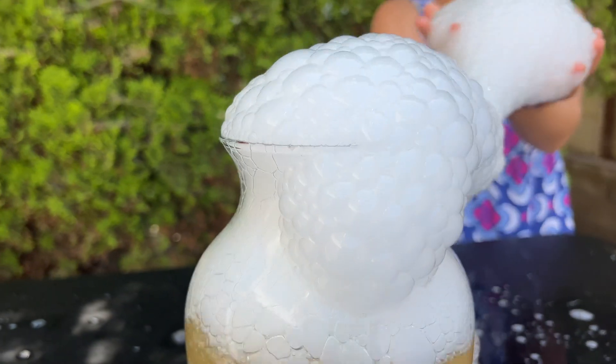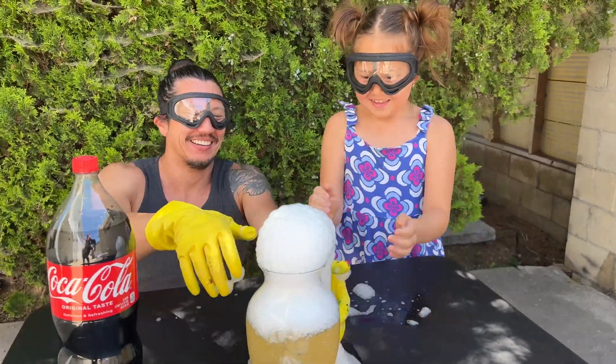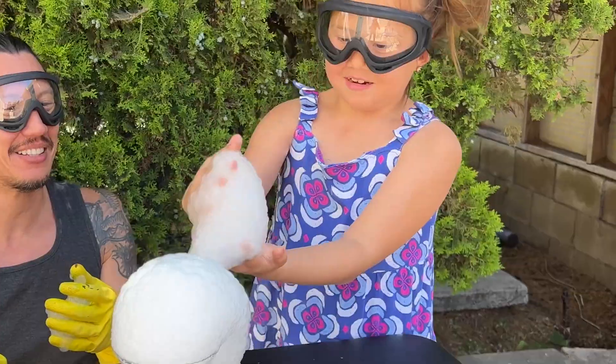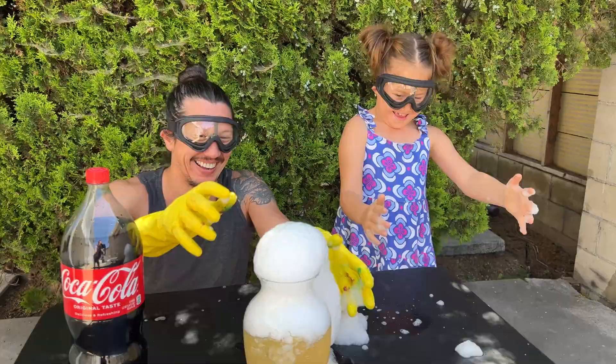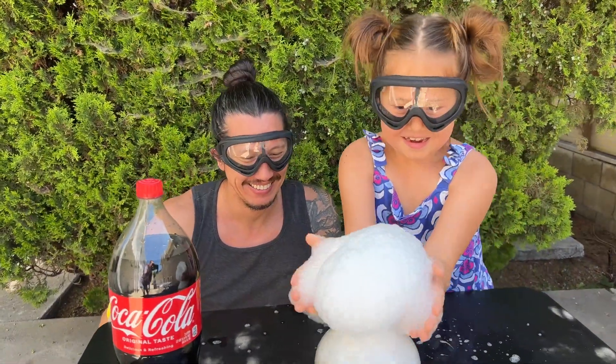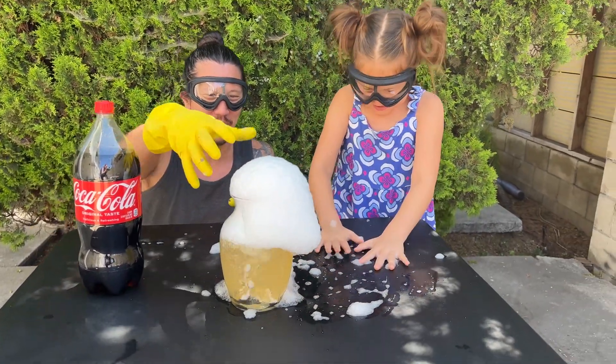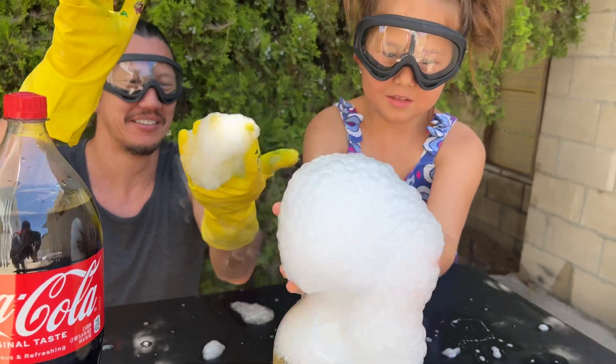Watch this. Look. Oh. You try it. Okay. Squish! Oh! Boom! Is that cool? Oh my goodness. So many bubbles. Let's get the whole thing.